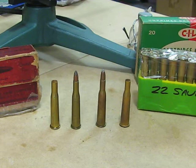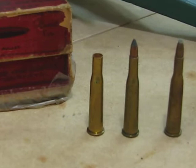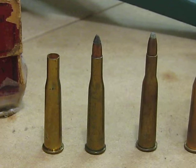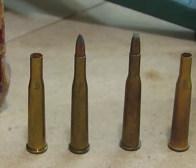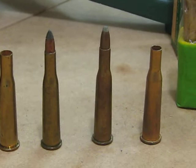It was developed by Charles Newton by necking down the 25-35 case that you see there, necking it down to .22 caliber. And by .22 caliber, instead of the .224 inch that we know nowadays, it was actually .228. So you can still get bullets from one manufacturer in particular — Buffalo Arms.